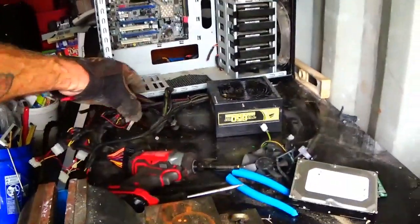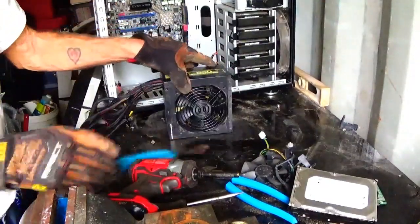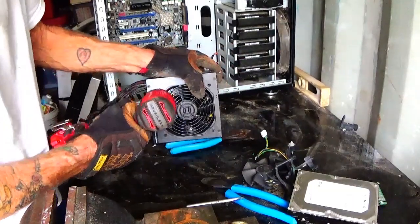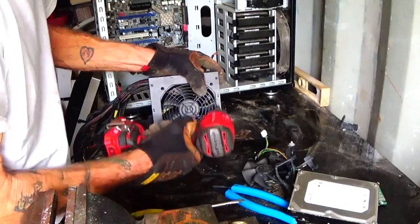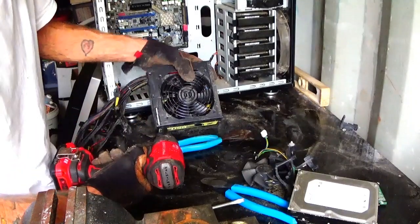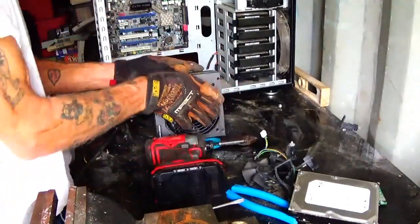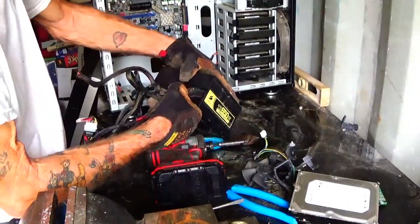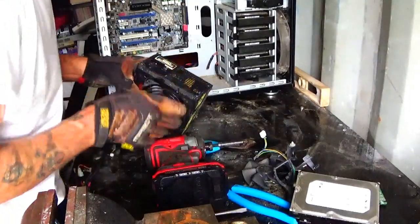I could cut all the wires off of this thing right now that are hanging out of it. Or I can just wait, open it up, see what we got this way. I'm sure that this big old box here has some good stuff in it. Other than that I would normally just take this power supply, set it aside and scrap it later. Figure it can't hurt just to take a look and see what's inside of this bad boy.